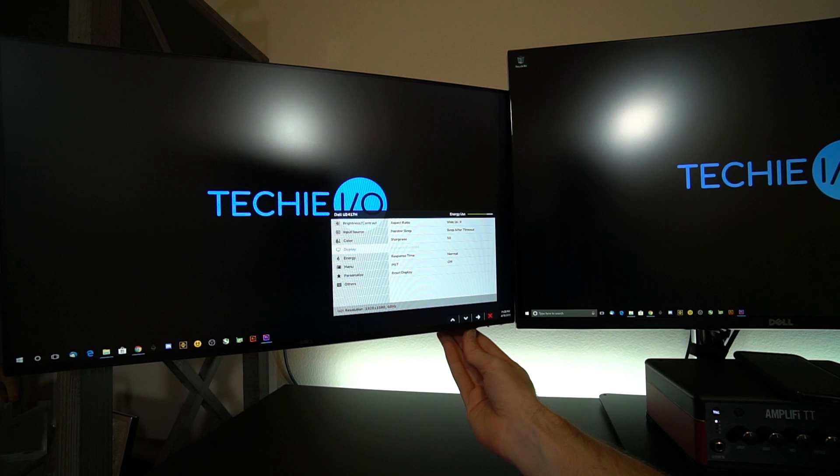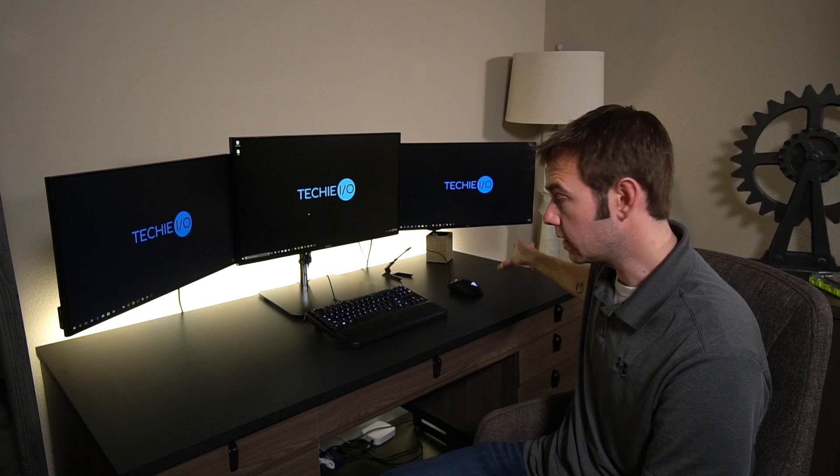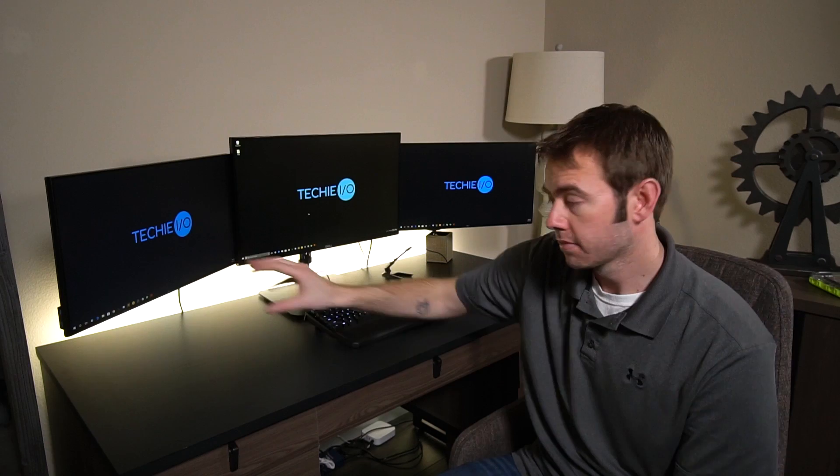Now that all the displays are hooked up, I was able to go into the display menu settings to enable the MST option — the multi-stream transport that allows you to daisy-chain cables between monitors. What I have set up is one cable going from the computer to the 27-inch gaming monitor in the middle, a separate DisplayPort 1.2 cable going from the computer to the first 24-inch monitor on the right, and then another DisplayPort cable from that monitor's output going to the second monitor's input. This effectively allows the computer to understand that there are three monitors connected to the system.